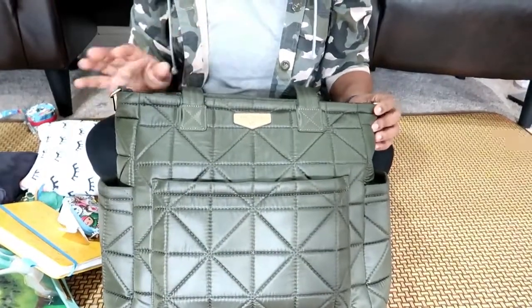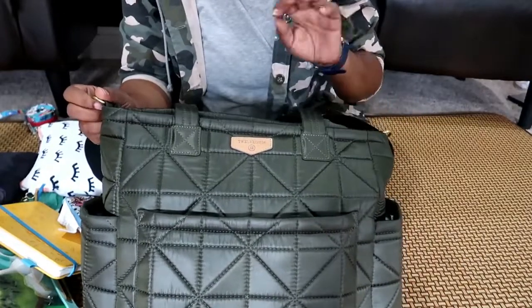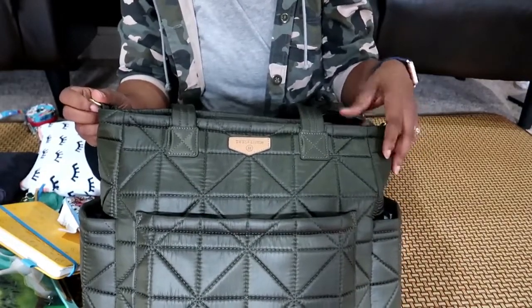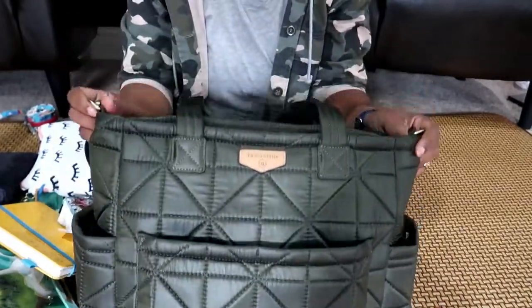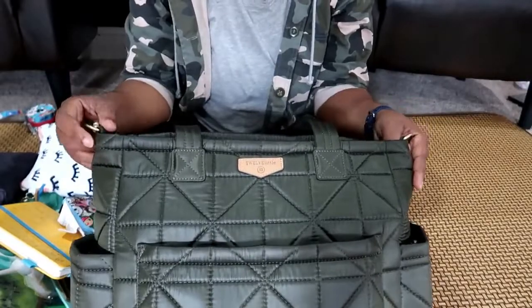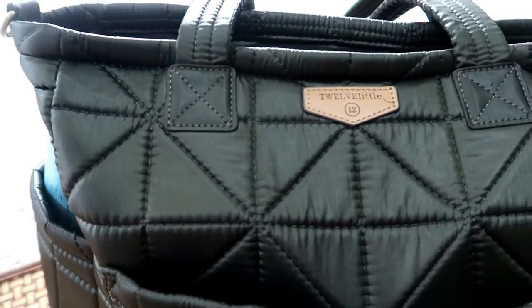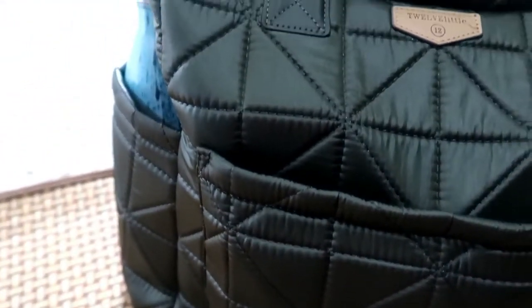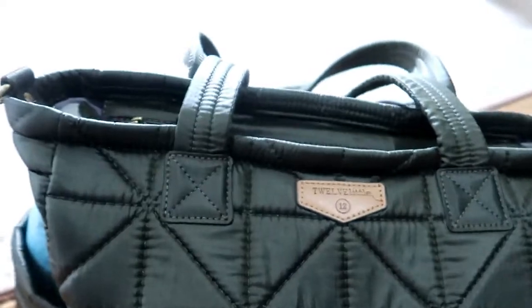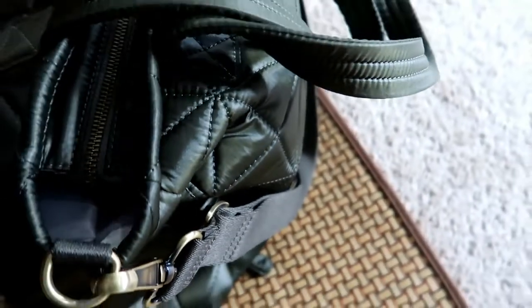I love 12 Little bags — I think they are just well made, very efficient, beautiful bags. You can dress them up, dress them down. This one is in olive green and on the front it has the signature 12 Little logo. It's in like a quilt kind of material — a very smooth material — so very easy to wipe down if you get anything on the outside.